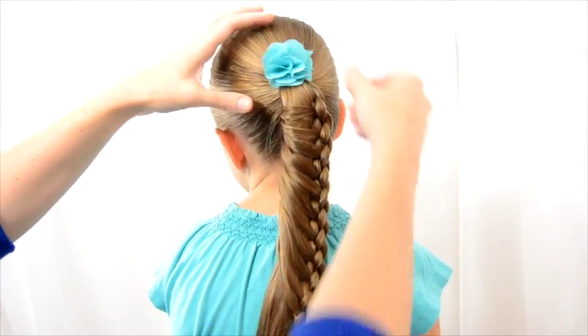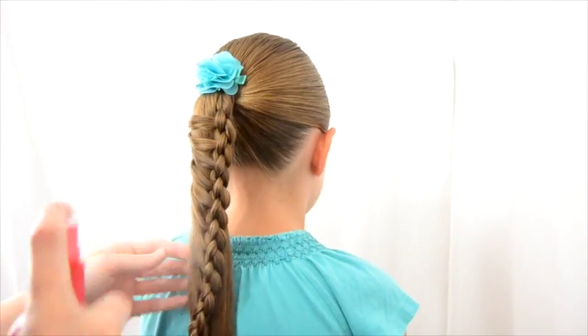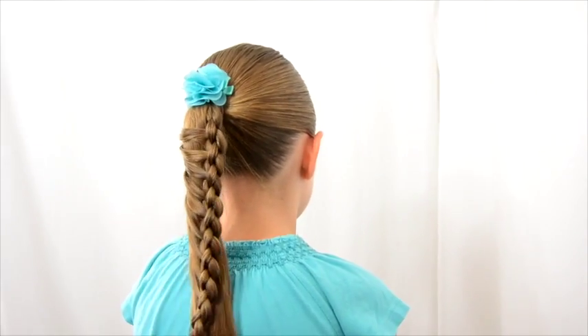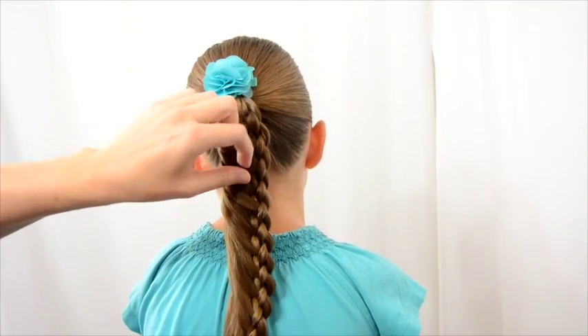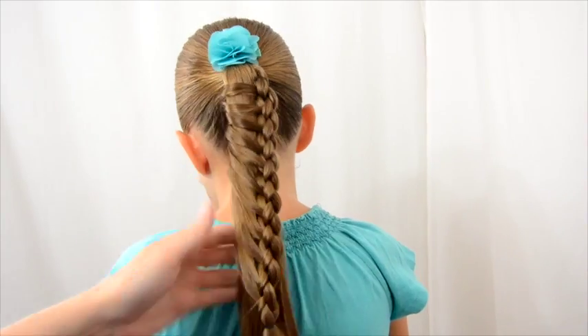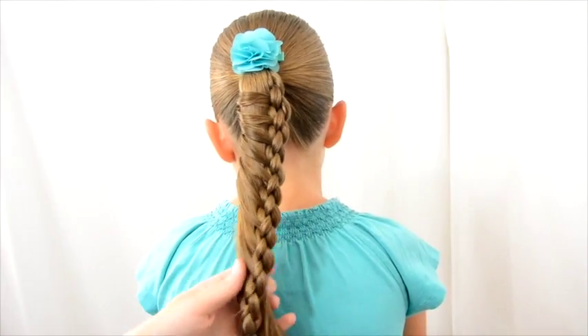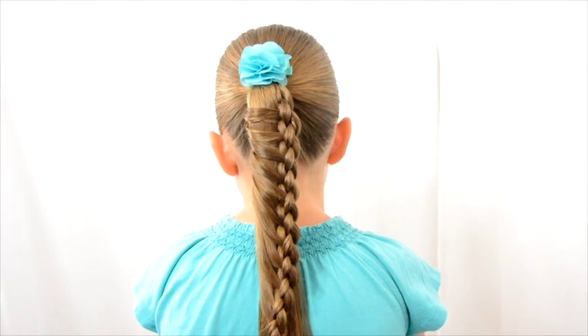Finish it off with a cute little clip and if you want, you spray those a bit. Those might be more defined in her darker hair — it's a little bit trickier to see. There you go. There is your four-strand ladder braid.